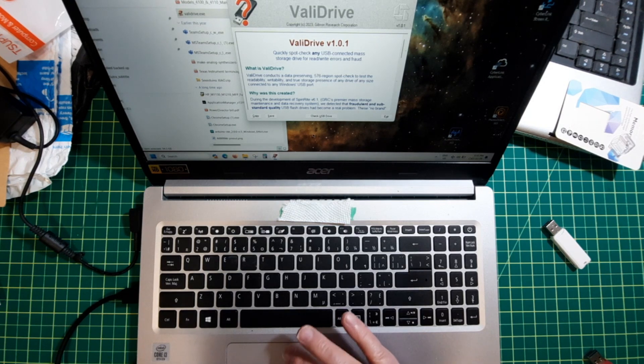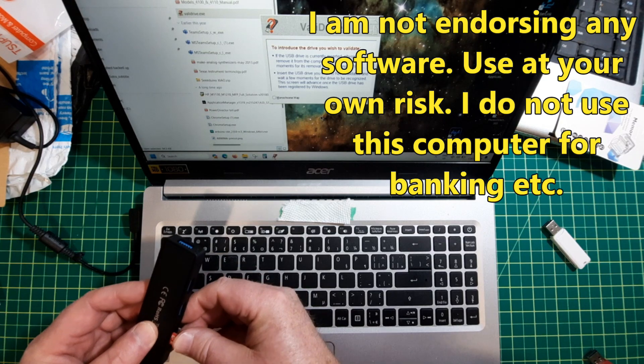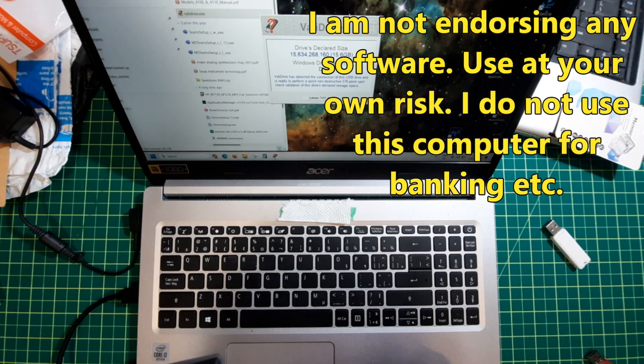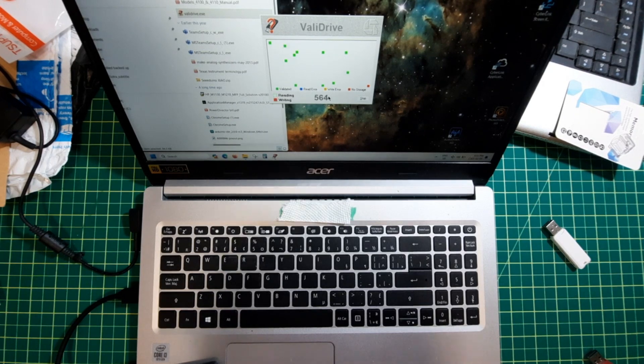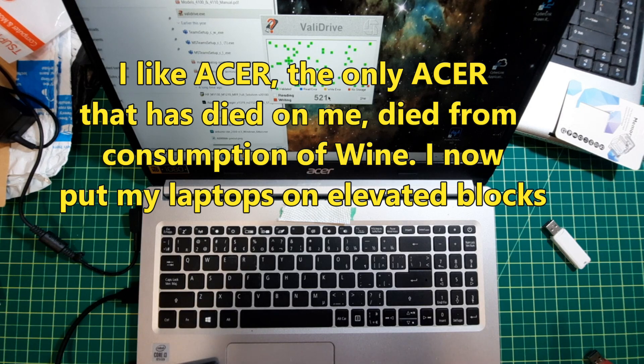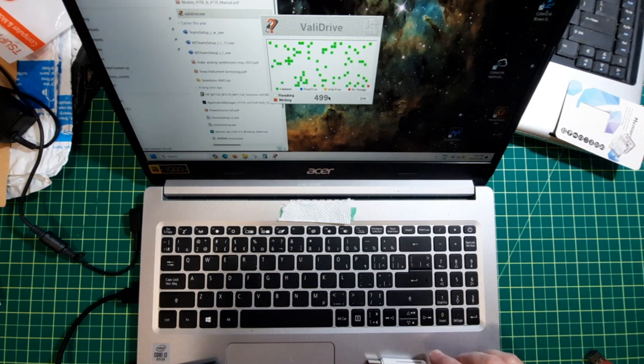So the first thing you do is click there and insert the memory card. It says it's roughly 16 gigabytes — this is going to become important shortly. And it's off and testing. Right off the bat, it's showing that one of the blocks doesn't exist. This is going to get fast-forwarded because it takes a while. Even though this is an almost brand new Acer laptop, let's let it run. Once I've finished running it on this one, I'm going to run it on the cheap AliExpress one.